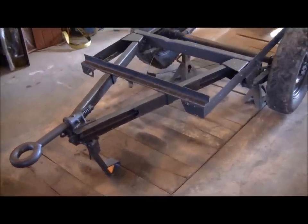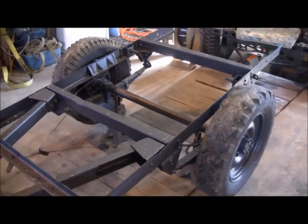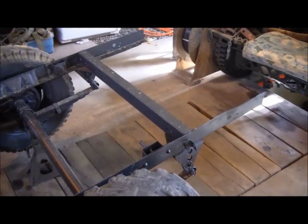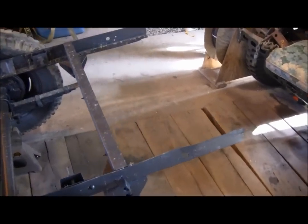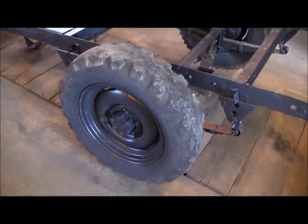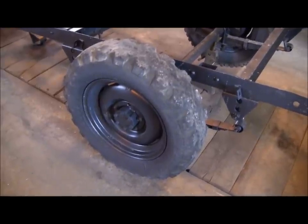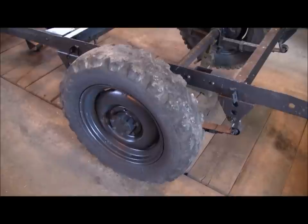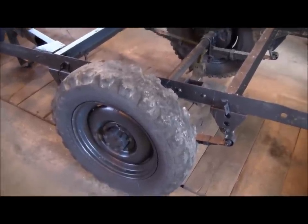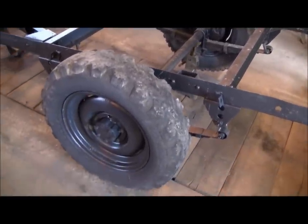We got the trailer back from the sandblaster — we had him sandblast and prime it, so the frame is now sandblasted and primed. Our next step is going to be to remove these tires and wheels, clean up the wheel bearings, and check all those internal components. I always prefer to do this after the sandblasting so you don't risk getting sand in your newly repacked or replaced wheel bearings.